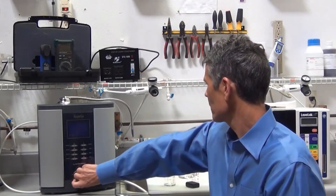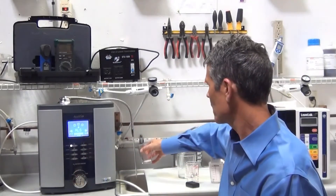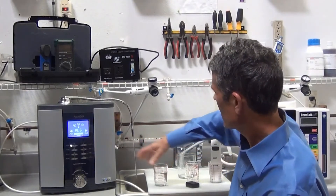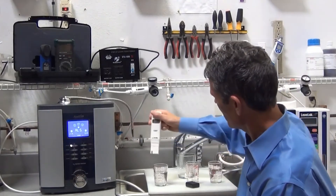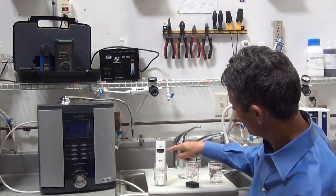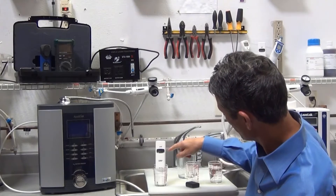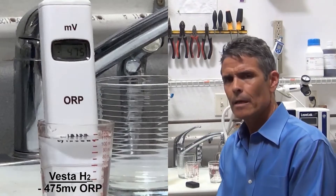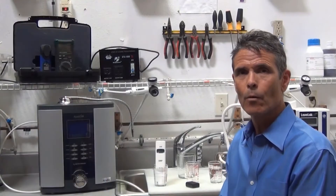Next, we'll test the Vesta H2. You can see how easy it is to turn on and operate — we're at the highest setting. We'll use the same ORP meter, and you can see it instantly jumps to over 400, 460, 470 — stabilizing at minus 470 millivolts. So you can see that the Vesta H2 outperforms the Enagic SD501 in ORP performance.